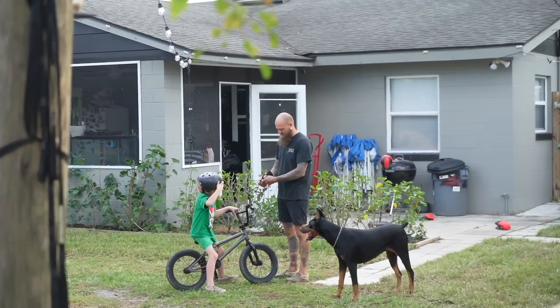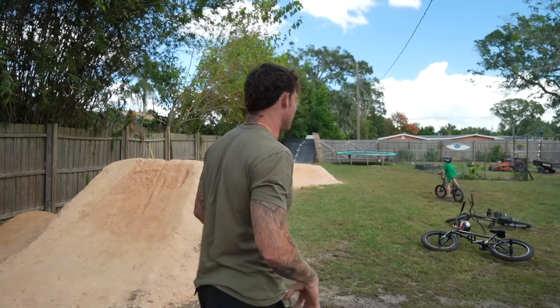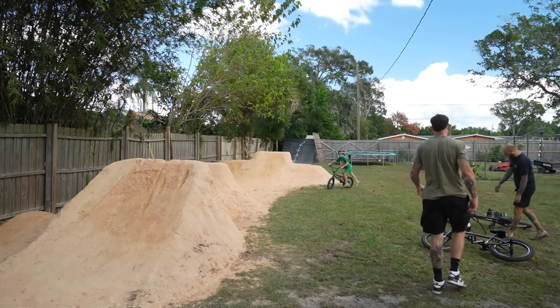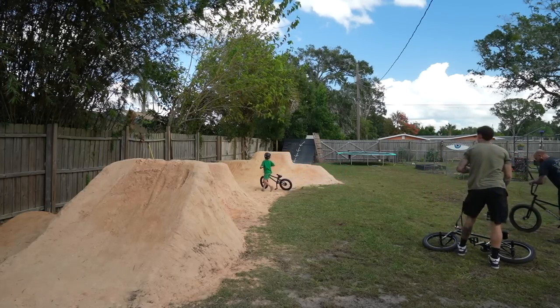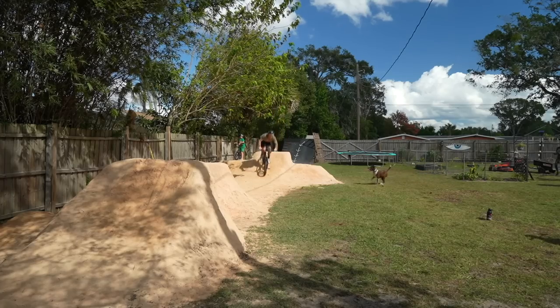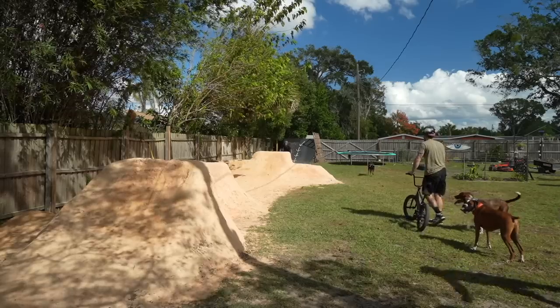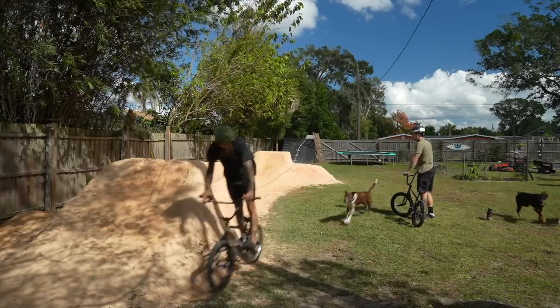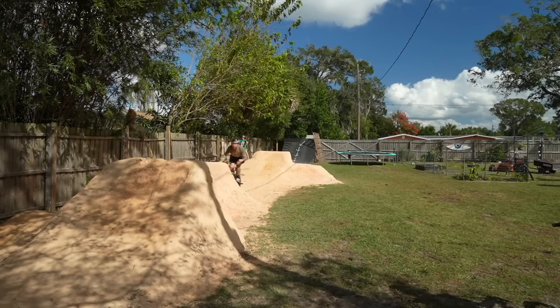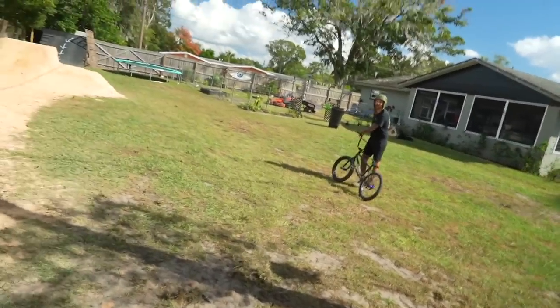Let's see if we can get these jumps first try. Here goes nothing — that's the most crooked camera ever. Johnny said the second one's really long so I'm a little nervous. First one's done, now we gotta do the second one. We did it! You gotta go super slow on that first one to get the maximum pump.